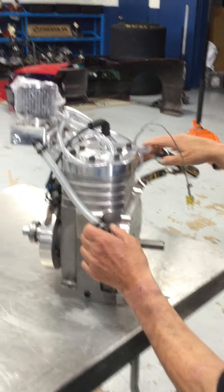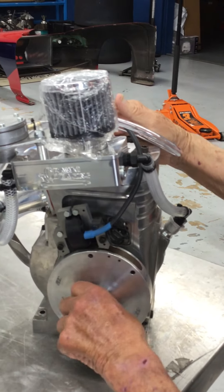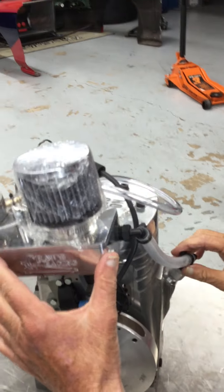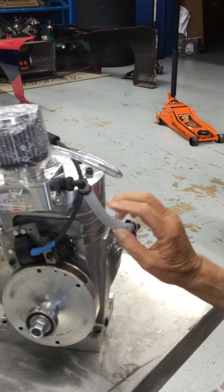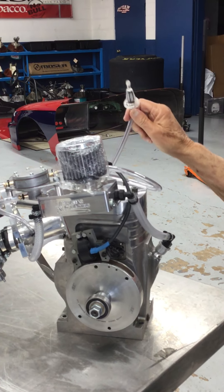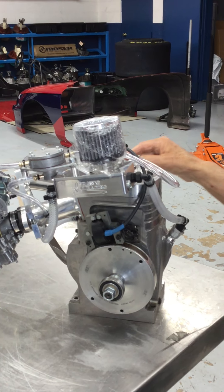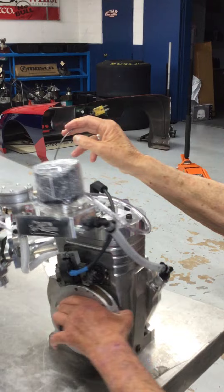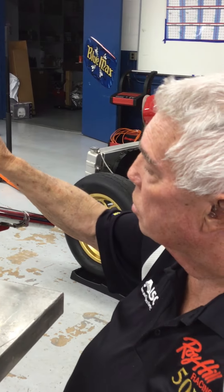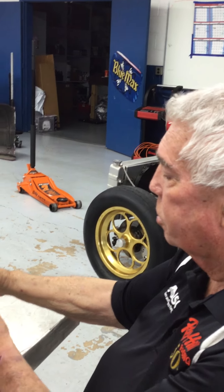Up here is the ignition, which is the coil — it's mounted on this side of the block and goes to the spark plug. You've got basically a vacuum pump here. You've got your fuel lines, a filter on it, and we're ready to go. You've got a heat probe that goes in the exhaust system. Everybody has a little computer on their car, and it monitors the temperature.